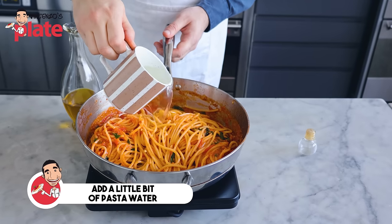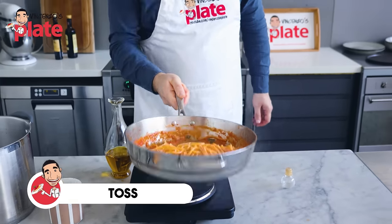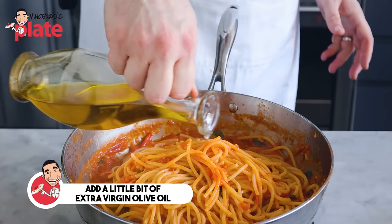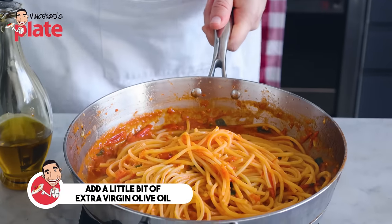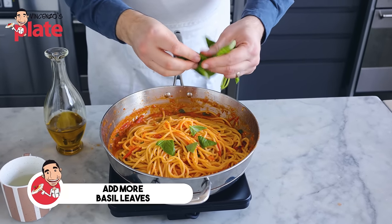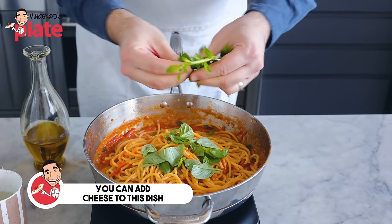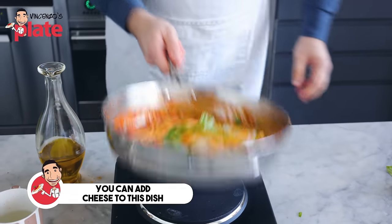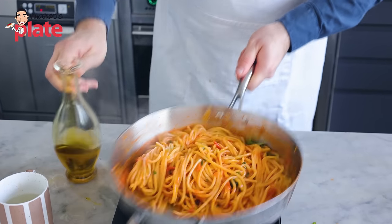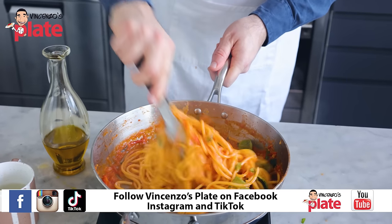We're going to put a little bit of pasta water in there — just a little bit. Toss, toss, toss. We're almost ready to serve. Just before we serve, I like to put some raw extra virgin olive oil to give more flavor. Last but not least, we need to add more basil on top. Now, if you want to add pecorino or parmigiano, this is the time to do it — toss it. Let's put a little bit more extra virgin olive oil, toss it, and serve.